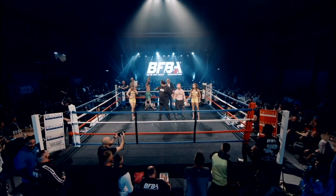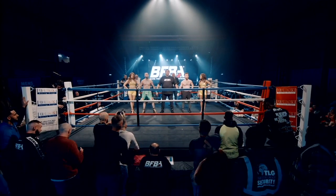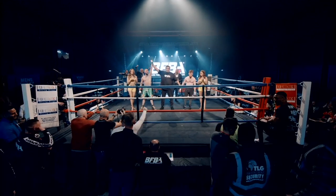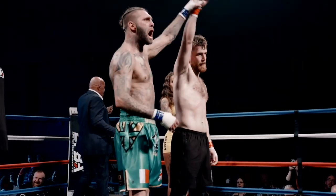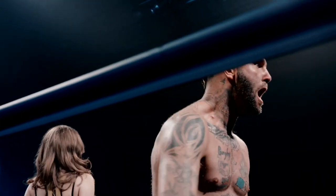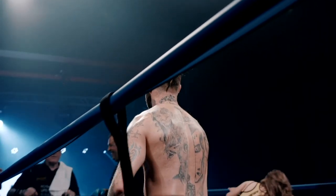Ladies and gentlemen, after three rounds of action we go to the judges' scorecard — a majority decision in favor of your winner in the blue corner: Jay Eggleston! Great result for Jay, the veteran's done it! Sometimes, Jordan — it's a shame, it's his debut. Sometimes you need a lot of activity. I think he's learned a lot from that. He had all the movement but just needed to get a little bit more work in.